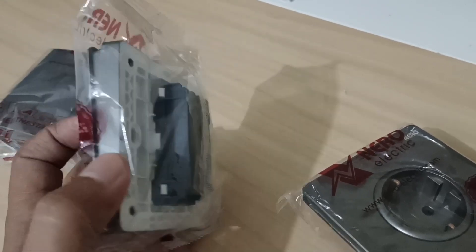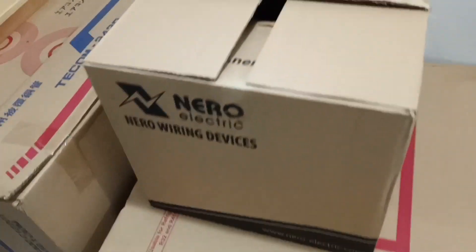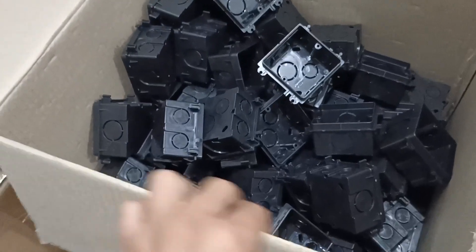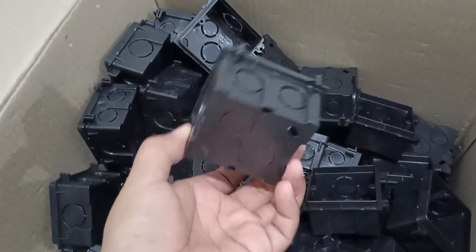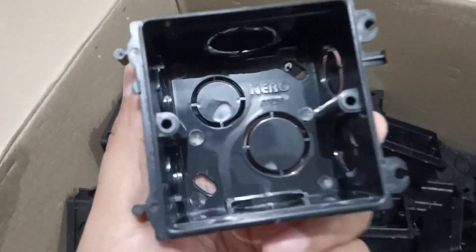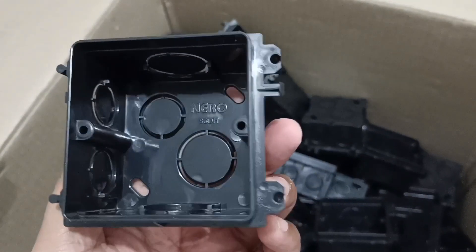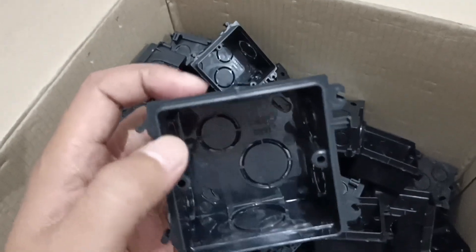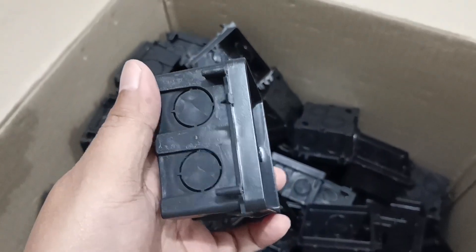Di dalamnya ada rumah-rumahan untuk saklar dan stop kontak ini, sahabat PU, namanya adalah inbo dus — tempat menyambung kabel atau dudukan pemasangan stop kontak dan saklar inbo. Belum lama kami meng-order yang cukup banyak. Berhubung outletnya produk dari Nero, kami juga pakai inbo dusnya yang produk Nero — saya langsung beli satu dus besar. Kalau dipasangkan dengan inbo dus merek lain, dudukannya akan berbeda.